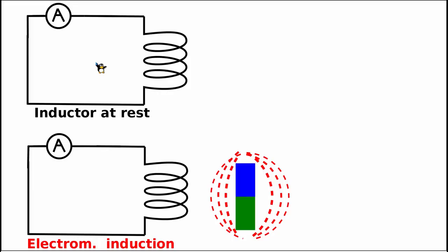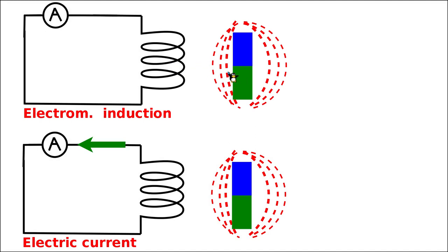In this experiment, the inductor's terminals were connected to the ampere meter and when the inductor is at rest there is no current, since there is no energy in the circuit. We then took an external permanent magnet — with its north and south poles and magnetic field — and moved it closer to and further away from the inductor. Strangely, current was found flowing through the circuit even though there is absolutely no power supply or battery anywhere.